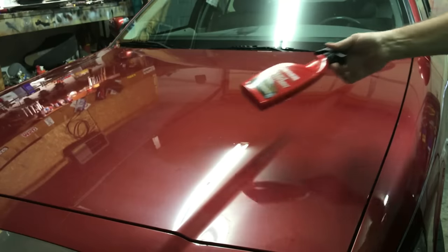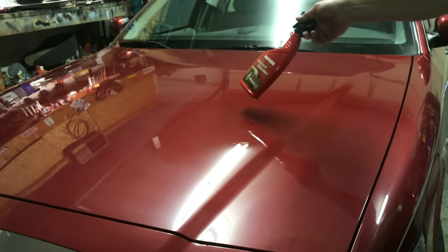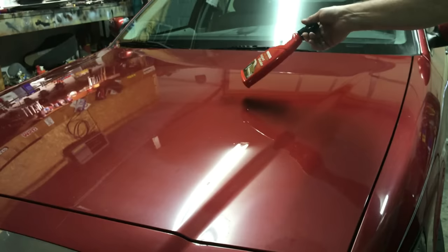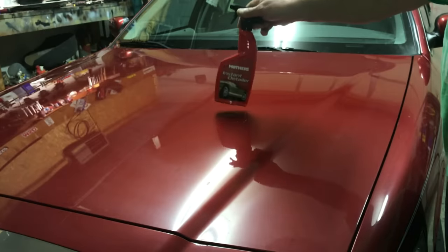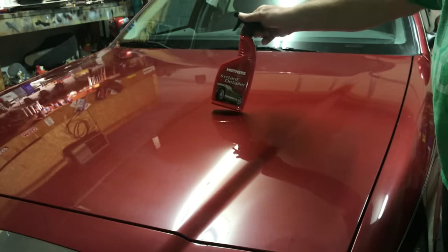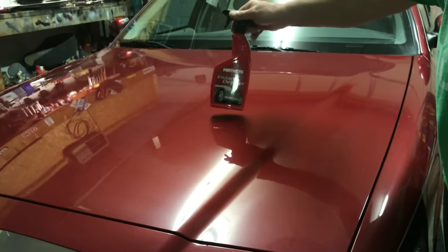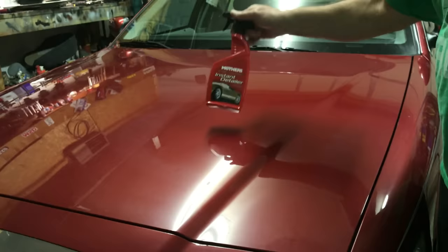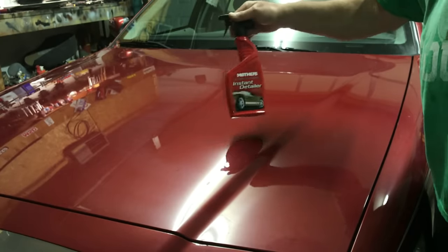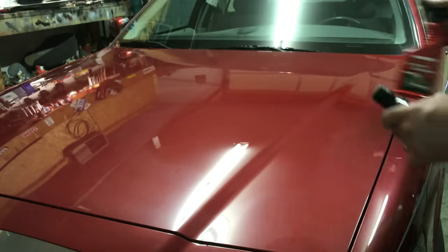Now if you're wondering why we used the instant detailer beforehand — here's a secret of ours — it worked great. This actually lubricates the paint and helps your buffing, and adds to the shine as well. You will find a huge difference when you use this first before you do any buffing.